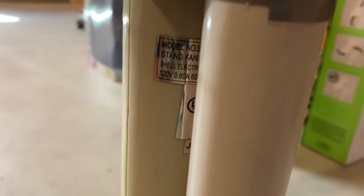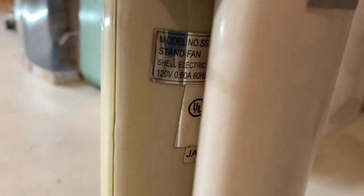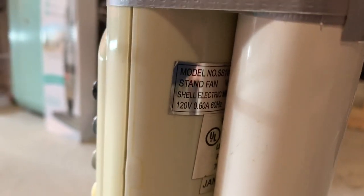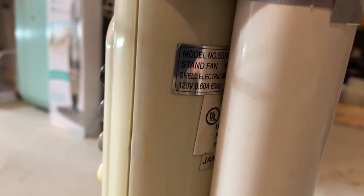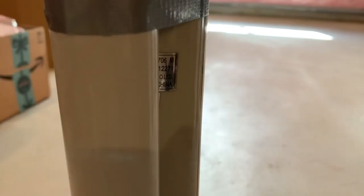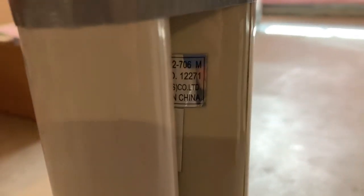Here's the information sticker. It's model SS-18, I believe — can't really read it, don't remember. Shell Electric, so it's an SMC fan, 0.6A. It's from January, I think 2003 or 2004. On the other side it says China.